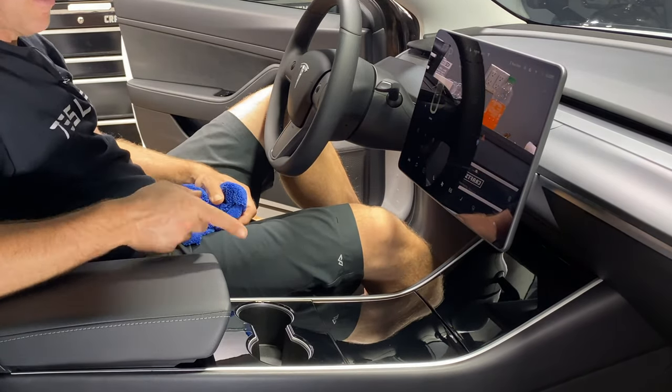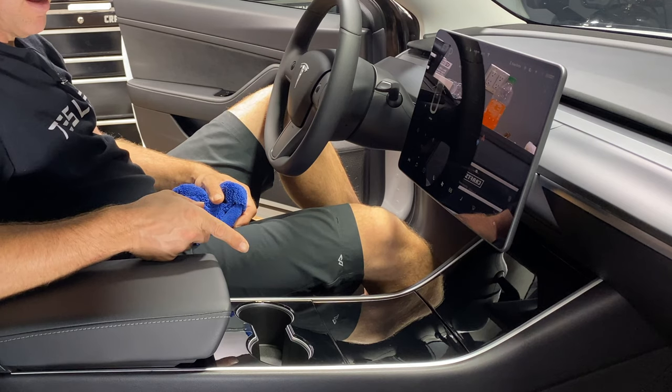That looks brand spanking new — that looks fantastic. This is my favorite product and technique for just general spot cleaning. If you want to see a full interior detail where I apply UV protectant to the center console, I'll put a link up above and down in the description.